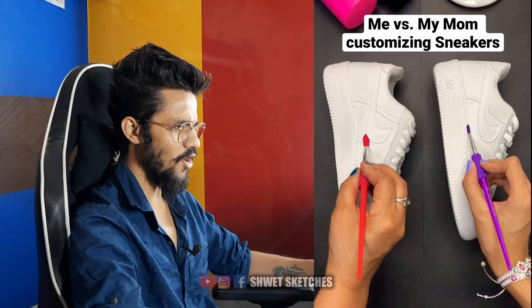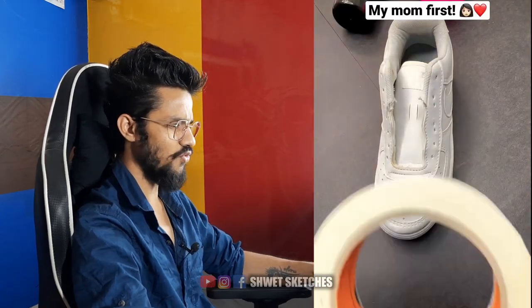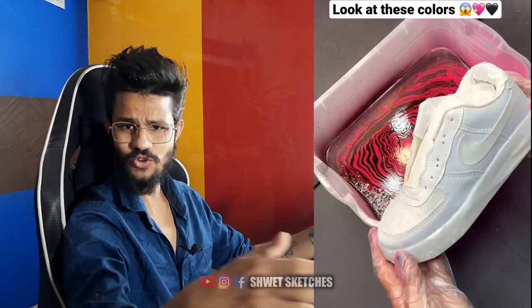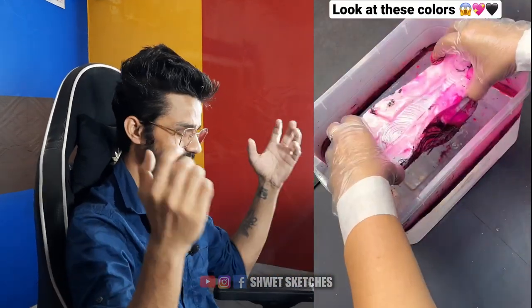Customizing sneakers — don't ruin your sneakers! If you have that much money you can do that, but I don't even have sneakers.